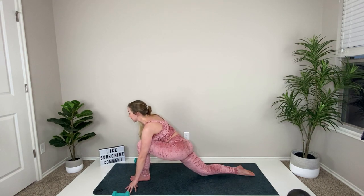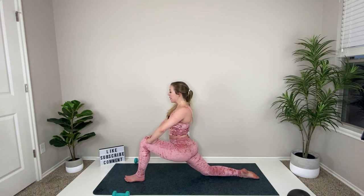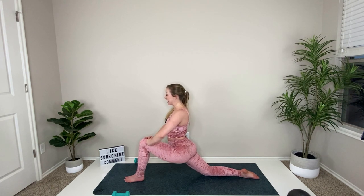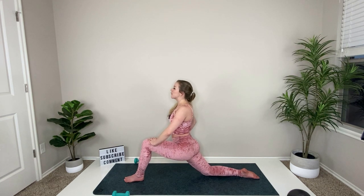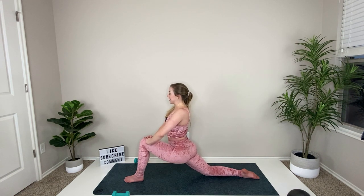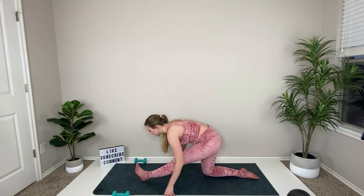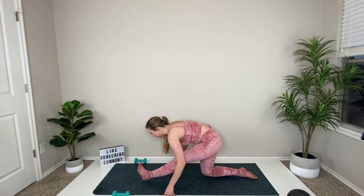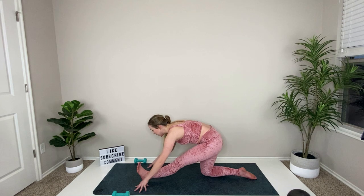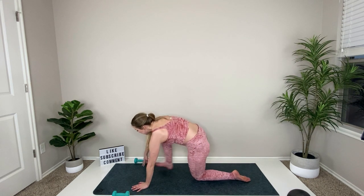Step back into a lunge — doesn't matter which side. Drop your back knee and curl the toes, hands come up to your thigh to stretch out your hip flexors. Make sure the front knee isn't coming past the ankle, lean back a little bit and focus on that hip flexor stretch — you've been lifting your leg for a while, it probably needs a break. Set the hips back for a half split, hinge forward, reach your chest over toward the toes, and pull those toes up. Then shift forward and switch out your legs.